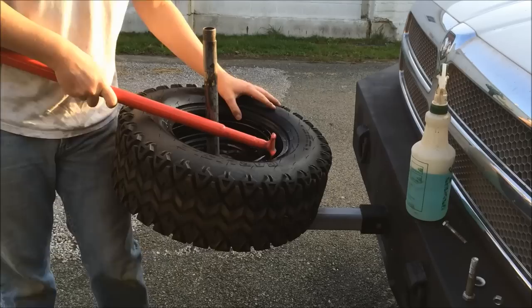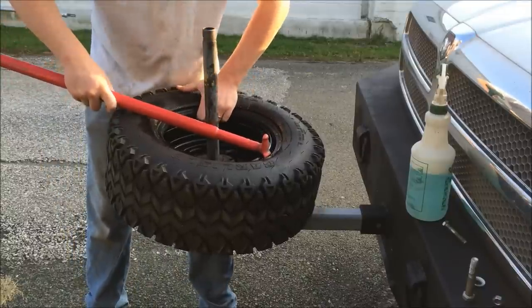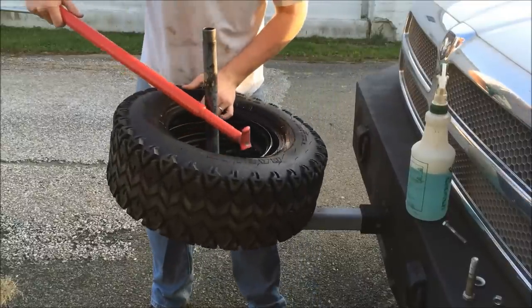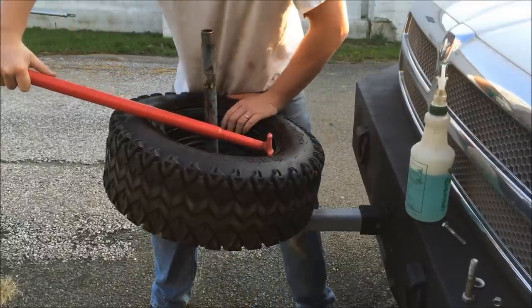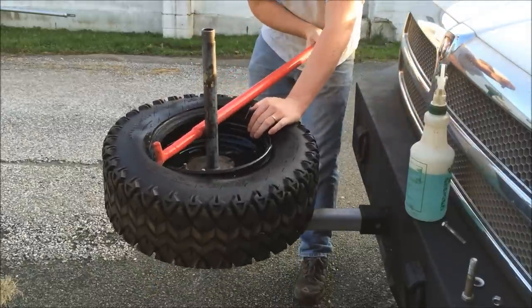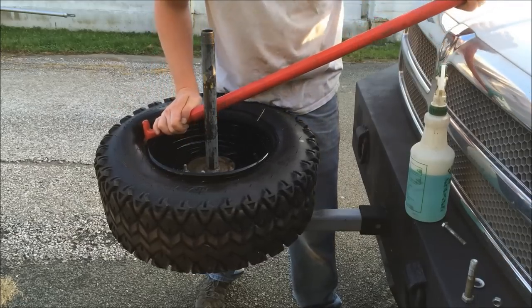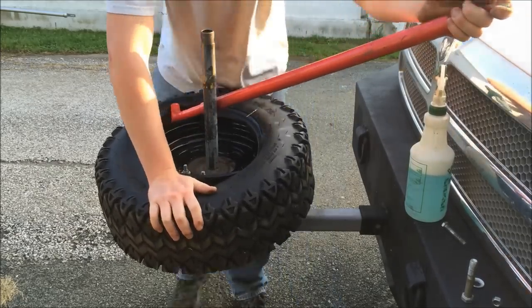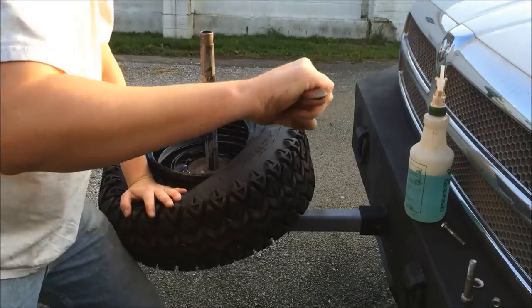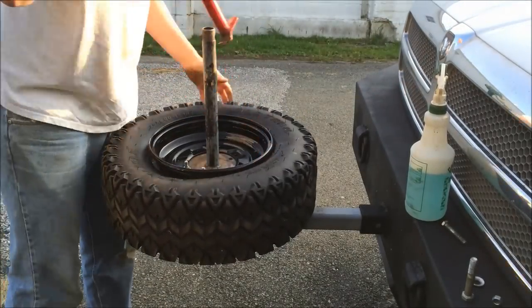And we start at the valve. Kind of hold the rim with one hand, keep it from turning. Been a while since I've done this. It helps if you push, keep it down in the well so that the tire has room to get over there. And that's it.